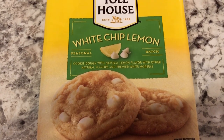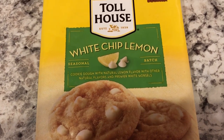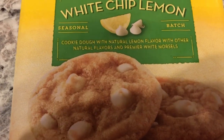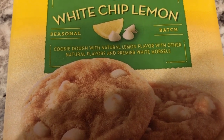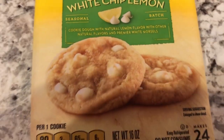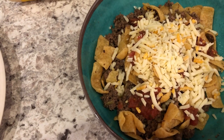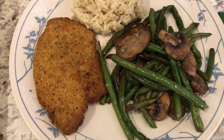I don't remember ever seeing these before but they're actually pretty good. They're Toll House white chip lemon — the cookie itself is lemon flavor and it has white chocolate chips. It's pretty good and it's just a seasonal item. Anyway, this is what we are having for dinner tonight and I'll see you guys next time.